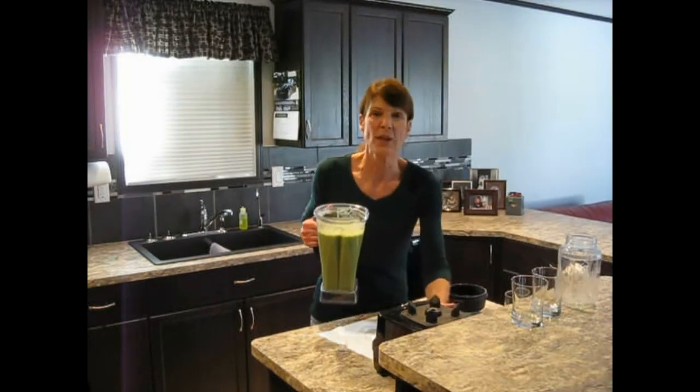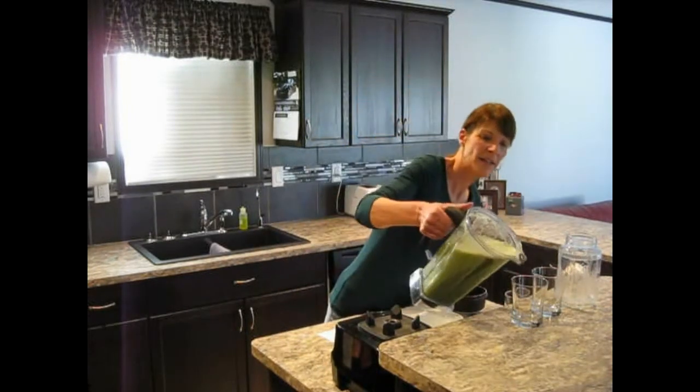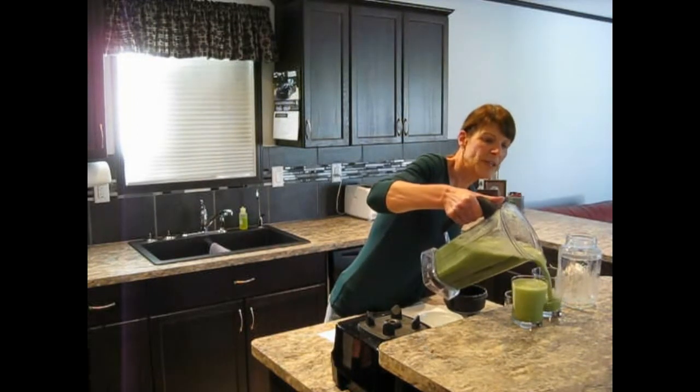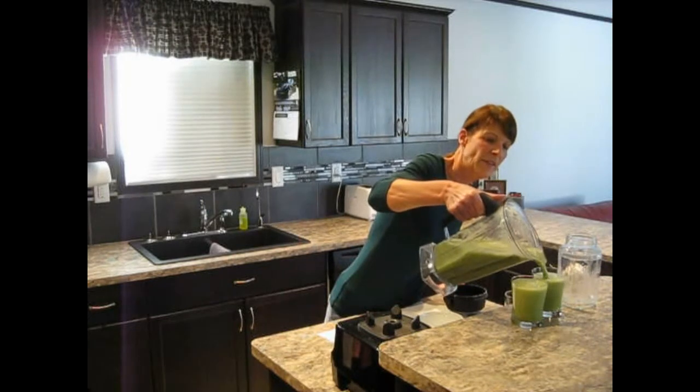It's best to store your green smoothie in a glass container versus plastic. The green smoothie will last up to three days in the fridge.